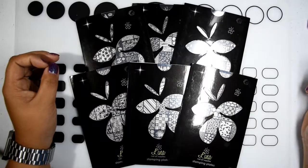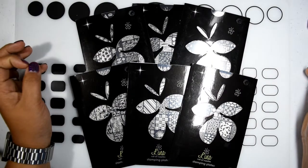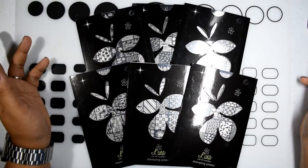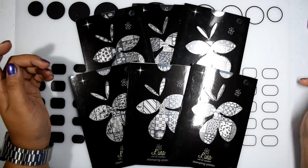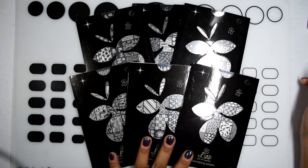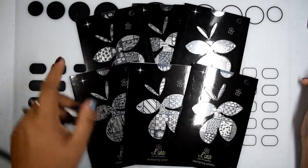Those are all the plates I got from Lena Nail Art Supplies. If you're interested in seeing swatches of any specific plate, please let me know. I'll definitely be swatching the three brand new ones that she released. Thank you so much for watching and have a good day!